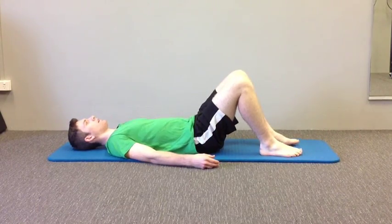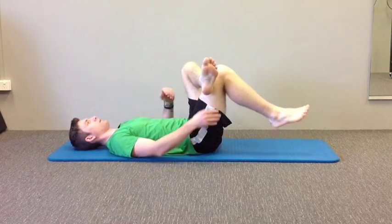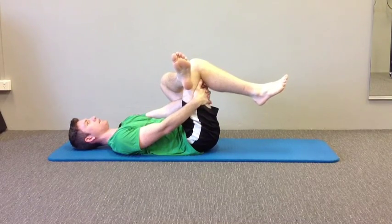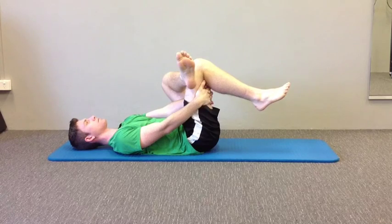To stretch out the gluteal muscles, lie down on your back and cross one knee of the leg that you want to stretch over the opposite leg. Grab hold of the thigh of the opposite leg and pull it up towards yourself, keeping your other foot resting over the knee. You should feel the stretch through the gluteal muscles.